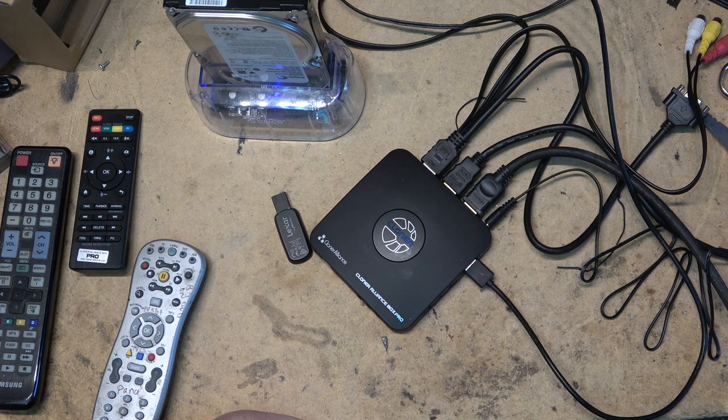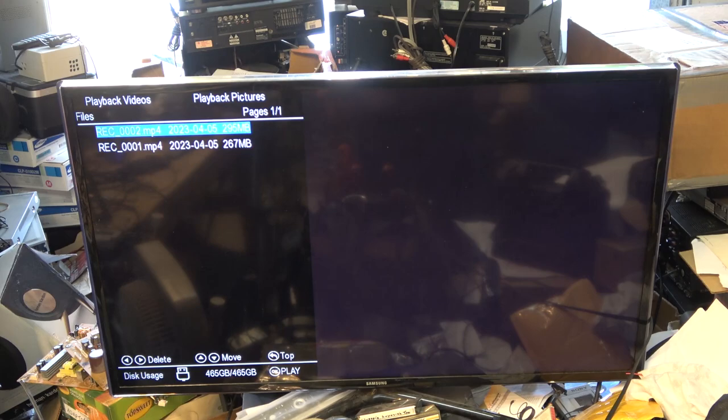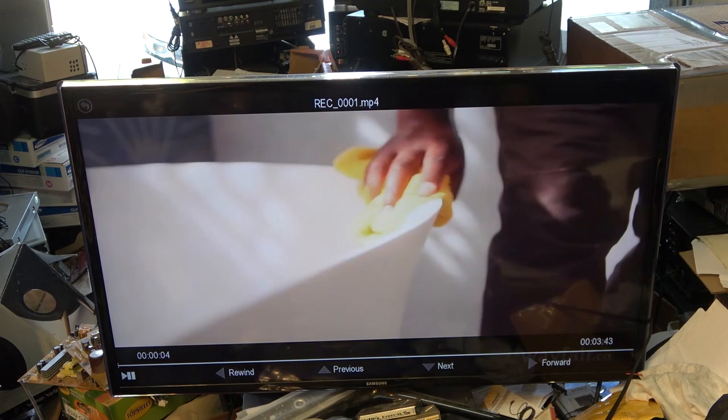I'll tell you if protected content doesn't record — if you don't hear me say it doesn't work, you can assume that it does. I've just selected playback. I've recorded a couple of things from HDMI. I can select which recording I want to play. Some I can only show briefly, but the commercials I can certainly play — and as you can see, they're playing back perfectly on the TV, recorded directly to the hard drive.